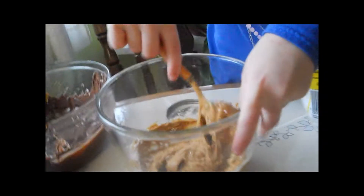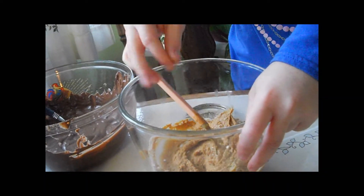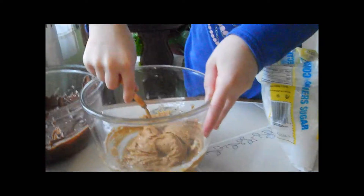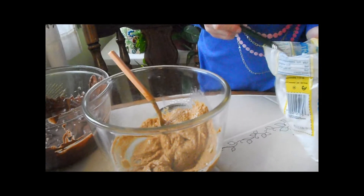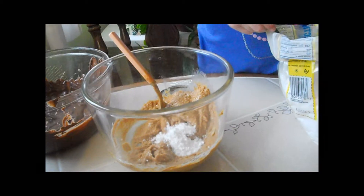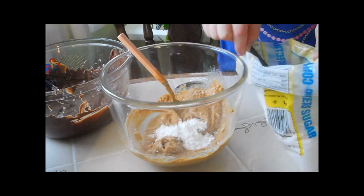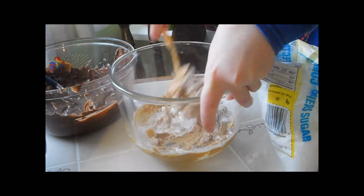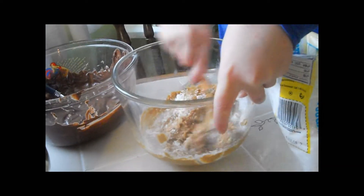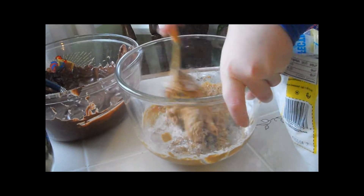It should have the consistency of Play-Doh — that's what my aunt said, she made it before. It's not that sweet right now, I just tried a little bit. It doesn't look like Play-Doh consistency yet, so I'm going to add about one and a half more spoonfuls and then stir it. It should look like the consistency of Play-Doh.